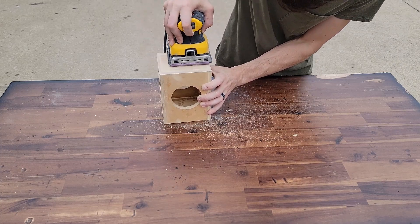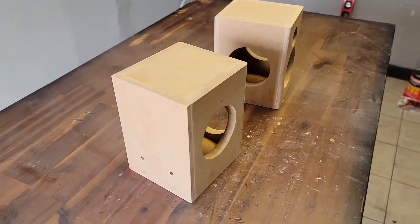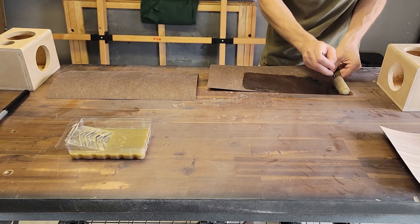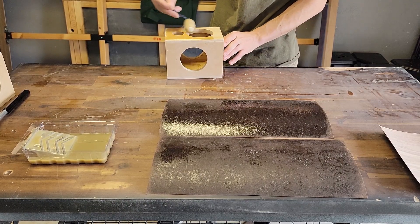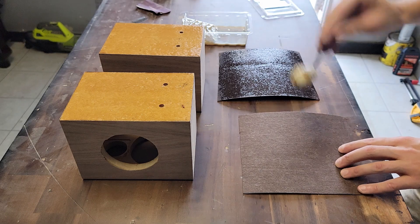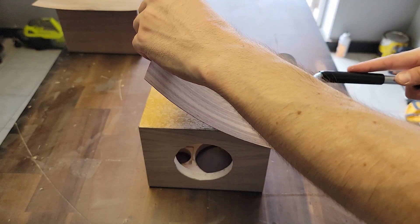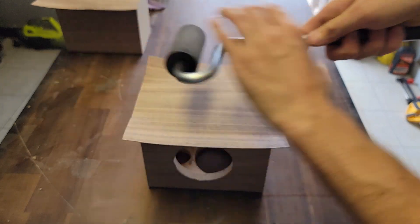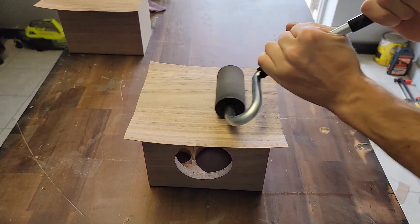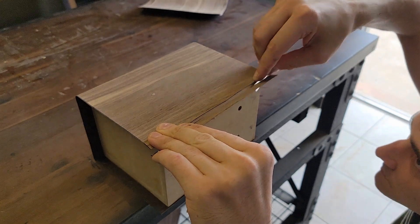We're going to hold our sander as flat as we can — we don't want to round over any edges because we'll be applying veneer later and want as smooth a surface as possible. It's also a good idea to rough up the surface to help glue adhesion. We'll use contact cement, rolling it on heavy to both the veneer and the enclosure one panel at a time, then roll it firmly to press out all the air, and trim the excess with a blade.